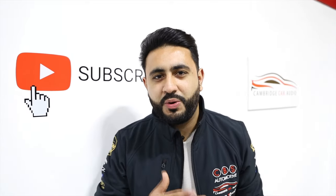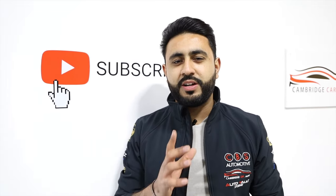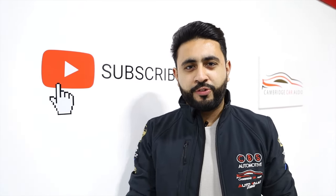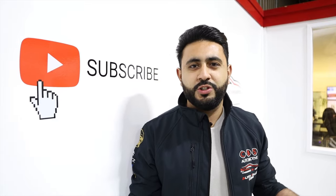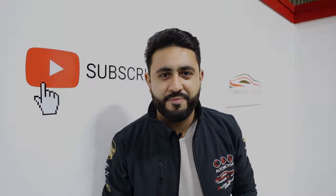Welcome back to our YouTube channel. My name's Ardil and I'm really proud to introduce another one of our videos. Today's video, I'm walking you around an install that we've just carried out on a Generation 1 Audi R8 with a full 3D printed custom fascia panel, now upgraded with a 10.1 inch touchscreen with loads of functionality. If you're new to our channel and haven't seen this before, hit that subscribe button below. Otherwise, let's get into it.